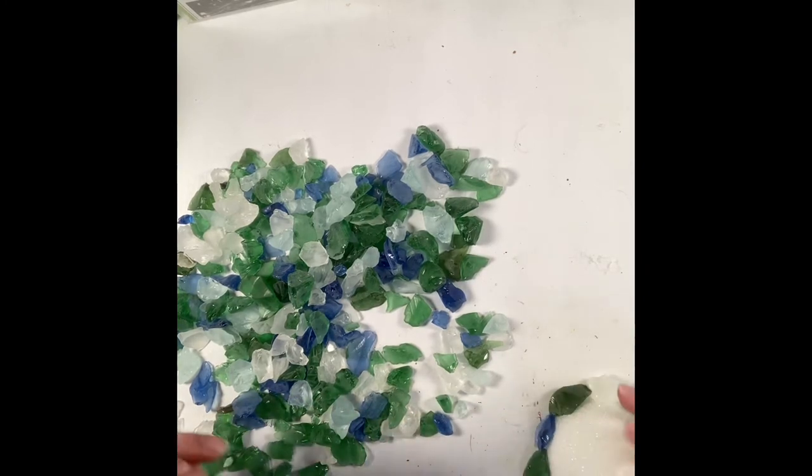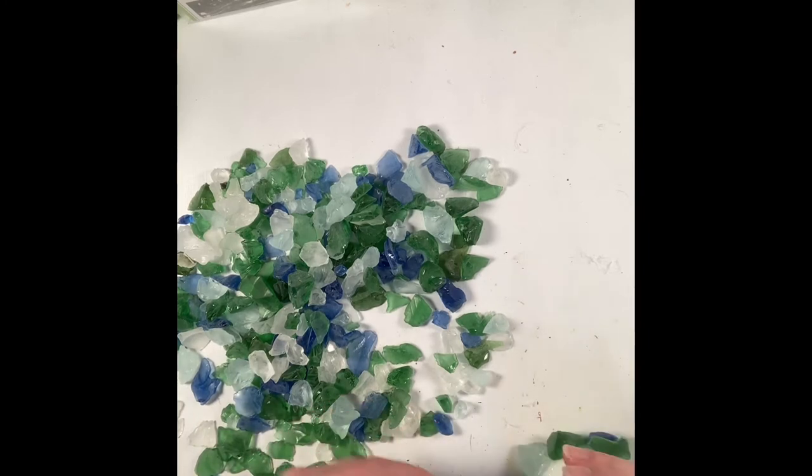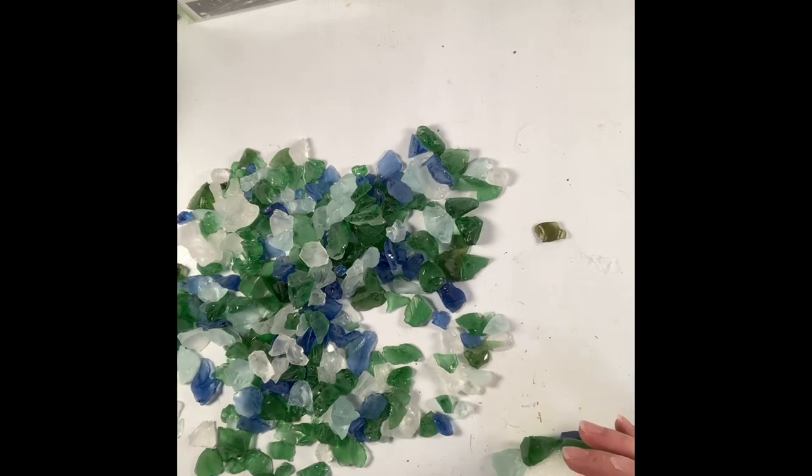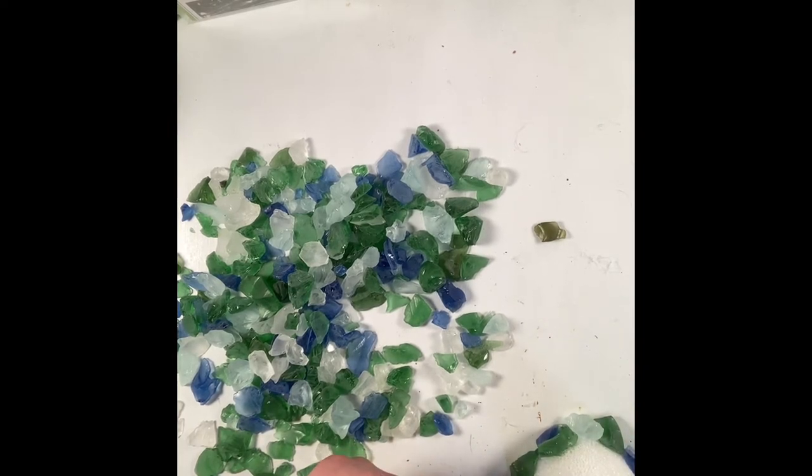Since some of the sea glass from the Dollar Tree is actually white, it's not super noticeable. As I was going, if I had little pieces that weren't covered completely I just found little tiny shards and glued those into place. Sometimes I glued over the glass to make it a little more three-dimensional.